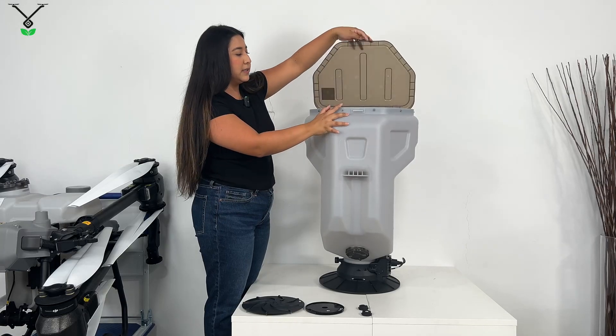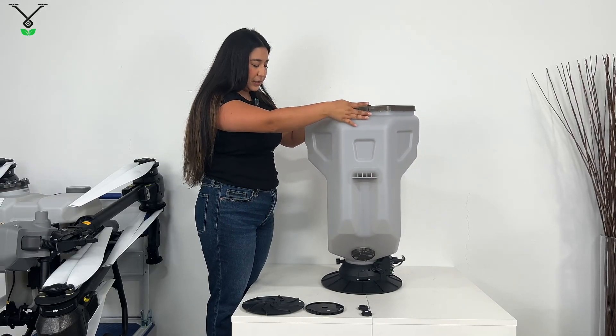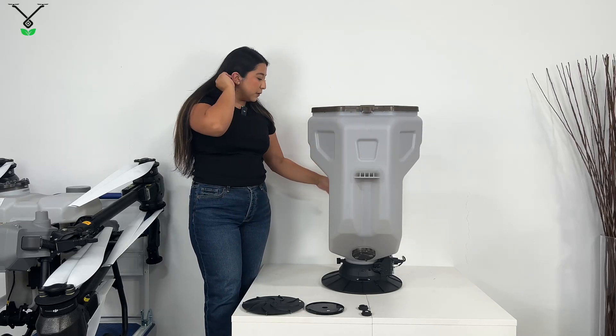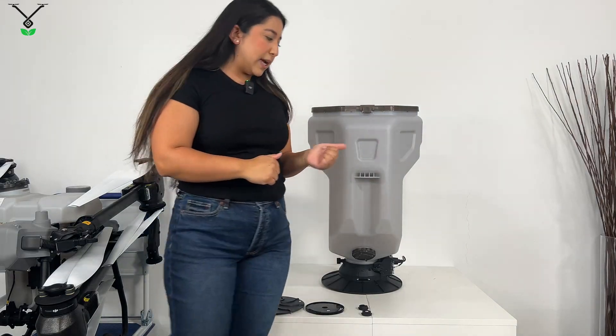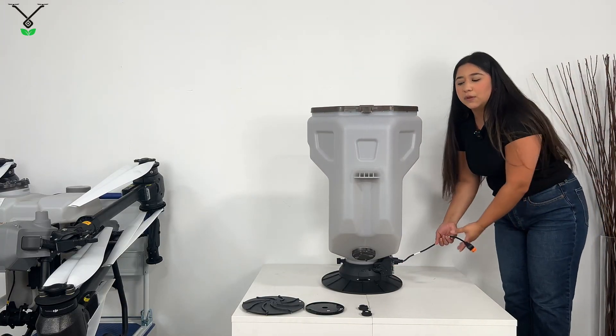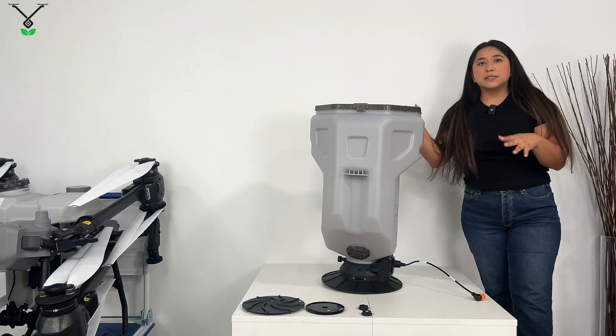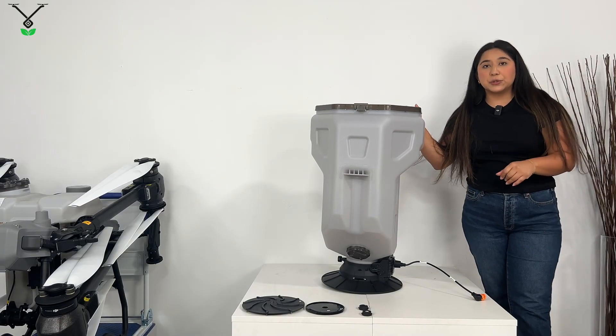It's pretty light when I carry it, so it's easy to hold. It also has a large opening, so it's very easy to fill in whatever materials you're going to put into it. It comes with an adapter cable — it's orange — and the adapter cable basically helps connect it to the T50 tank, which we're going to show you in the next clip.